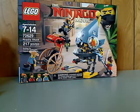Hello everyone, here I am with a Lego Ninjago Movie review, and this one is on the Piranha Attack set that was just recently released.